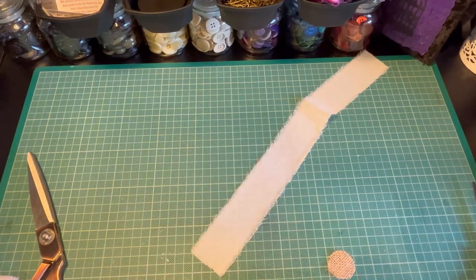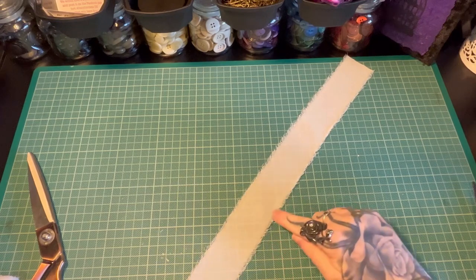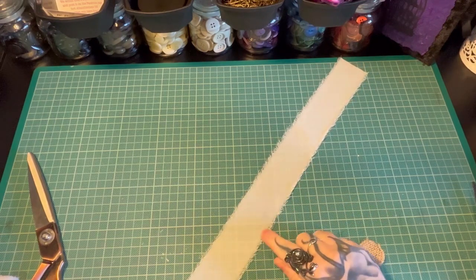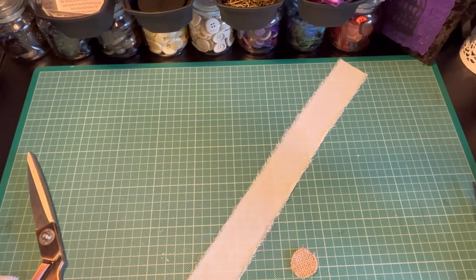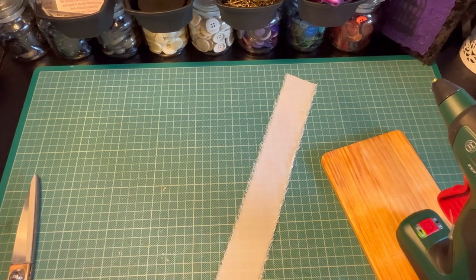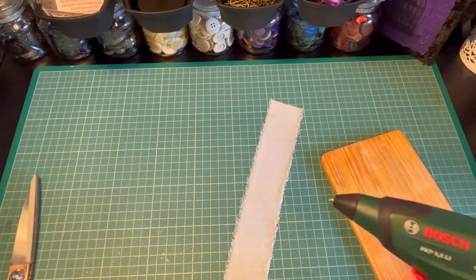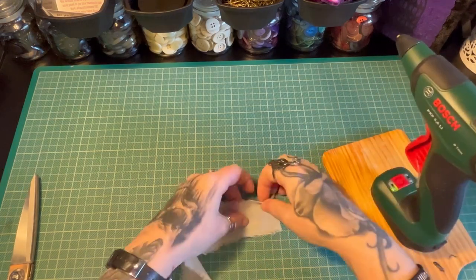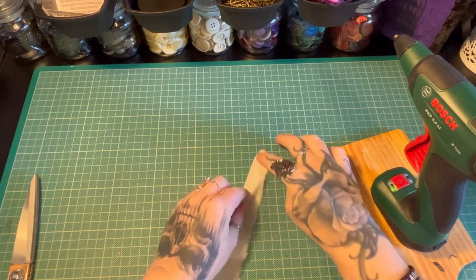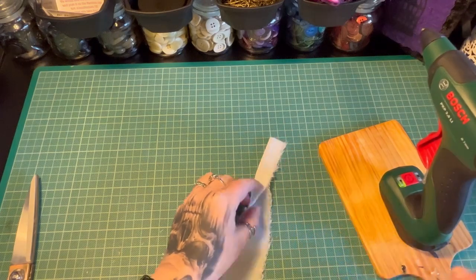The first step is to apply your glue and you want to keep it as close to the edge as you can. On frayed fabrics, you do need to go just a little bit further in just in case your glue misses and you end up with a big gloopy mess. If you're using fabric glue, just go ahead, put that along and leave it to dry for a minute before you move on to the next step. If you're hot gluing, just remember to do it a little bit at a time because otherwise your glue will dry before you've had a chance to get the fabric down.